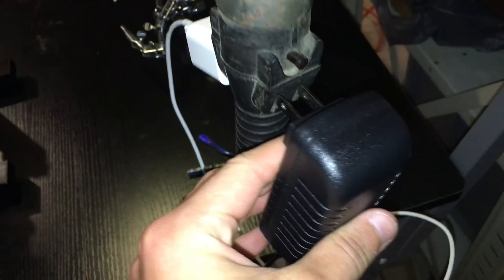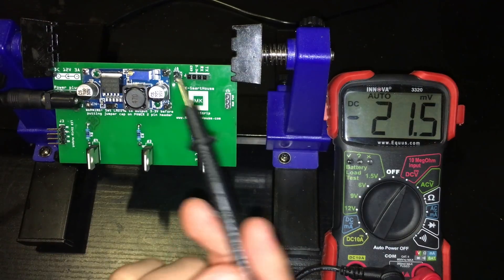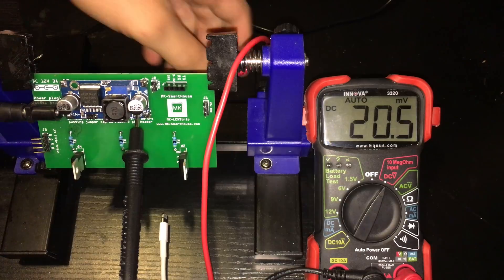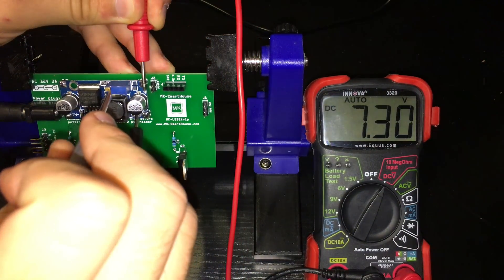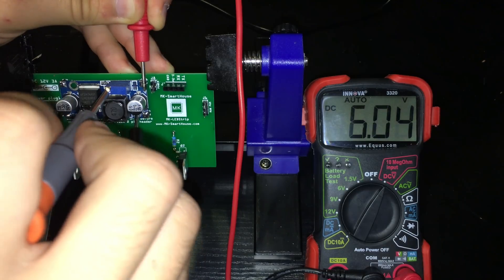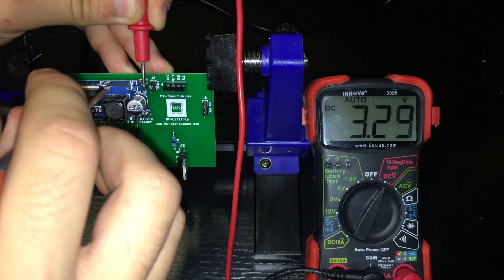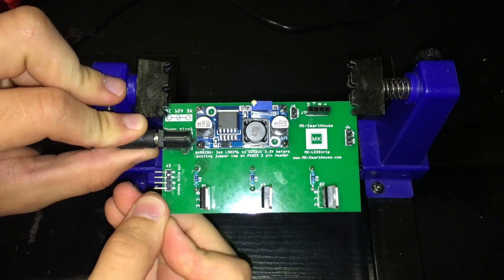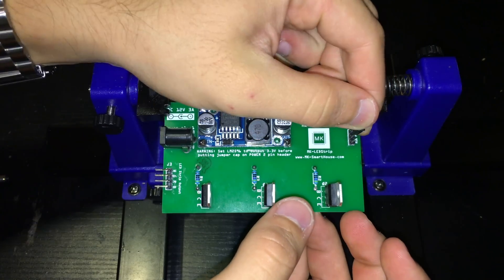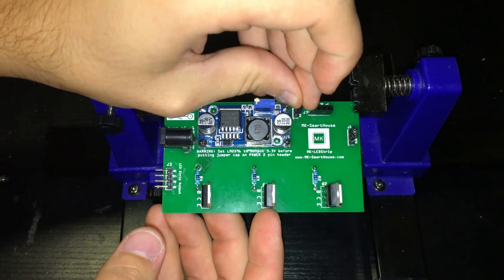Next, grab the power adapter and plug it in as well as into the PCB. Take the multimeter and put the black probe into the hole of the buck converter, and hold the red probe over the out-plus terminal. Using a small flat screwdriver on the gold screw, adjust the voltage of the buck converter to 3.3 volts. Once adjusted, unplug the power adapter and put one jumper over the power header and the other over the PGM side of the 3-pin header.